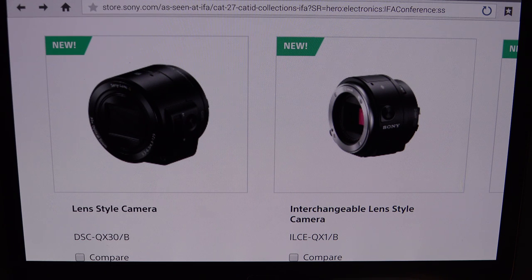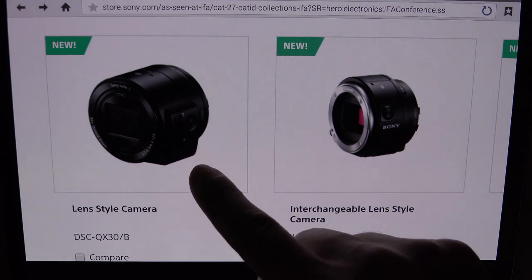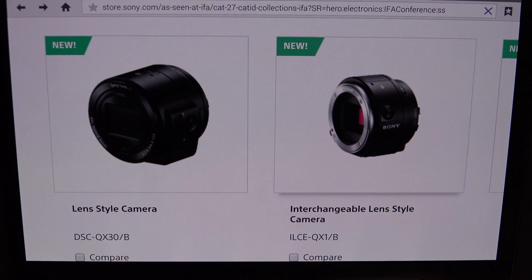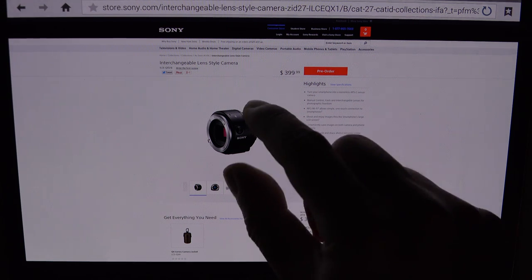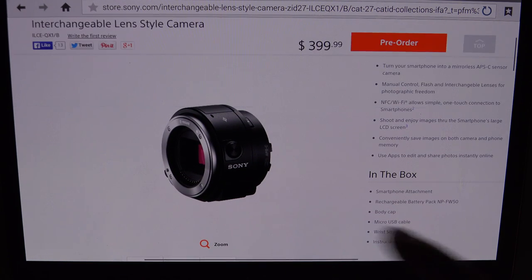This new generation takes that to a whole other level. The QX30 is all about giving you even more optical zoom capability, but the QX1 is what really has my interest, and that's because it actually is an interchangeable lens version of the QX family — so you can attach any E-mount lens to this. More importantly, it has an APS-C class sensor rated at 20 megapixels.